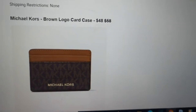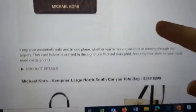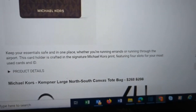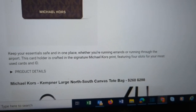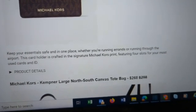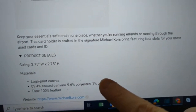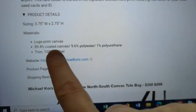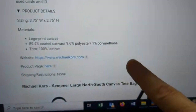From Michael Kors, we have a brown logo card case — normally $58, available for $48. Keep your essentials safe and in one place when you're running errands or through the airport. This card holder is crafted in the signature Michael Kors print, featuring four slots for your most used cards and ID. It measures 3.75 inches wide and 2.75 inches tall. Made of coated canvas — 90% polyester, 1% polyurethane — with 100% leather trim. No shipping restrictions.